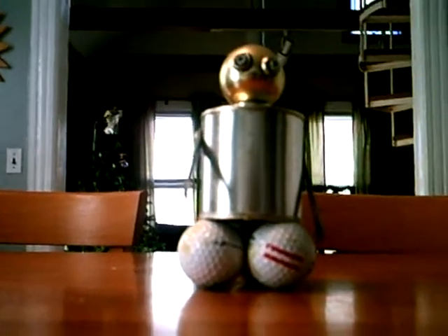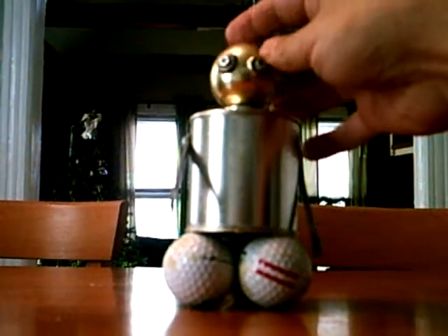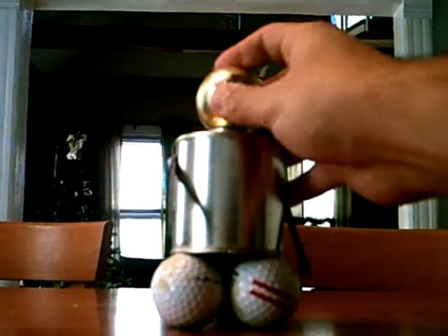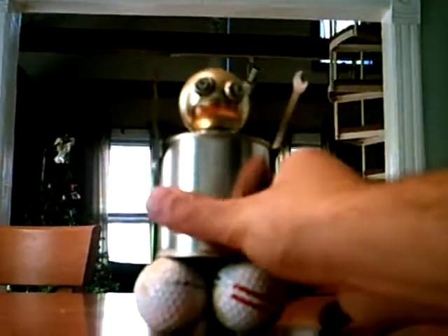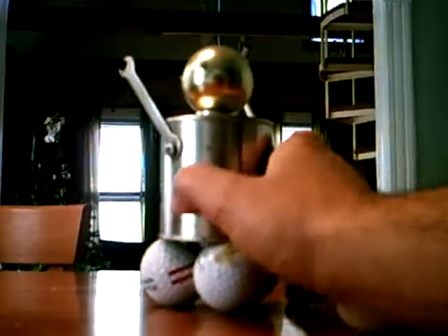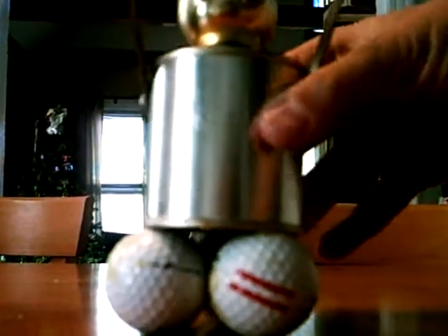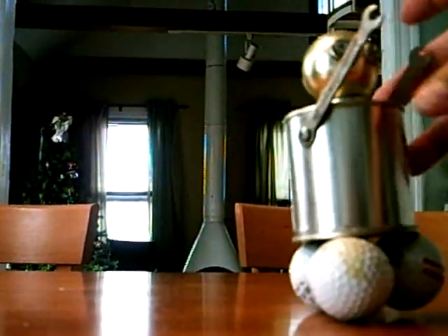Like the other action figures, it's multi-jointed and multi-functional. The head turns and the arms come up. This one doesn't roll, but I did attach golf balls to the bottom. I just thought it was kind of a nice effect — maybe I could spray paint them later. Just some old golf balls that I found.